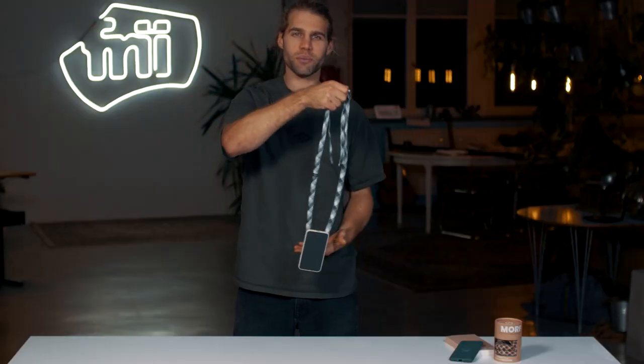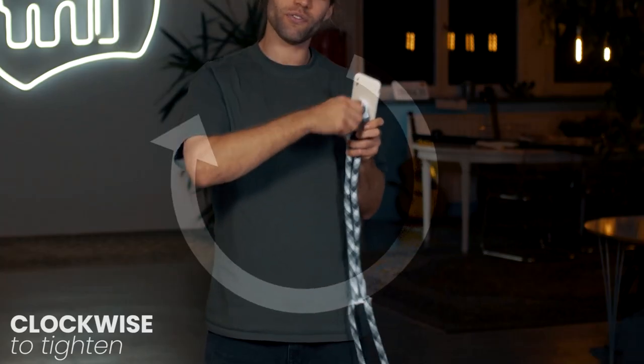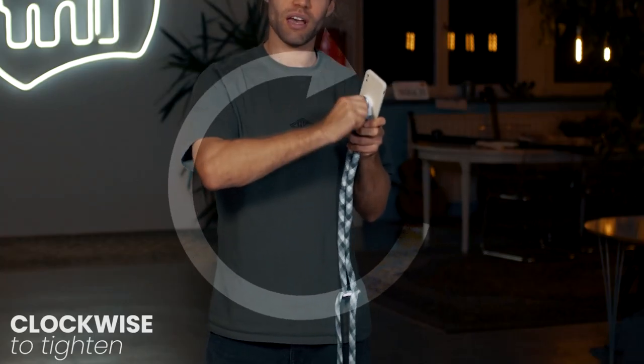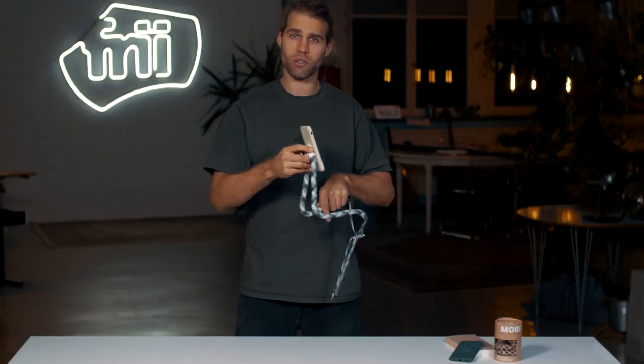In order to shape the strap, pull out the D-ring and twist it until you feel some resistance — maybe half a turn or a turn — then you can start to morph the strap into the shape you want.